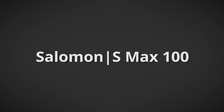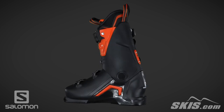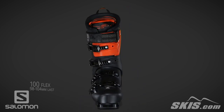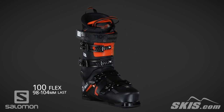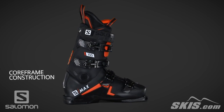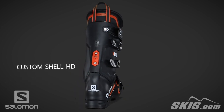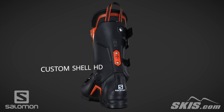The Salomon S-MAX 100 is a 100 flex, 98 to 104 millimeter last performance boot for the advanced intermediate to advanced level skier. Its fiberglass core frame construction utilizes a thin shell and internal frame for improved feedback and power transmission. A custom shell provides an ideal blend of materials to allow for custom molding, which eliminates pressure points.